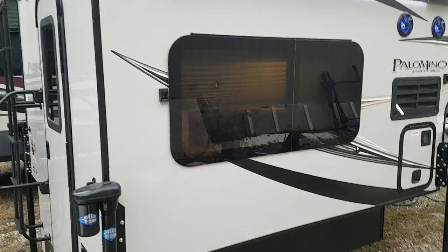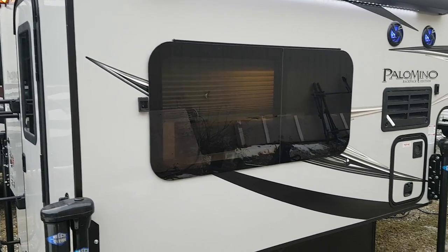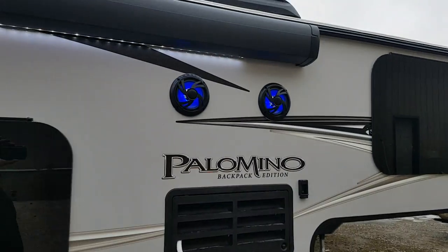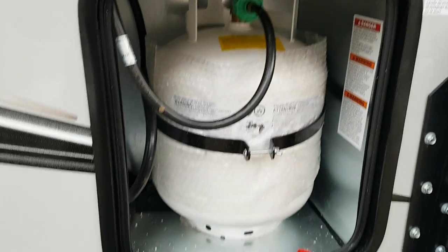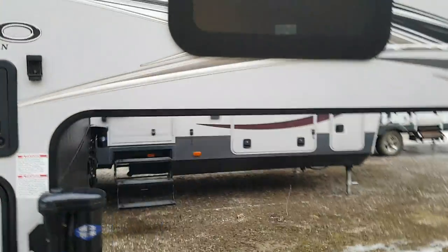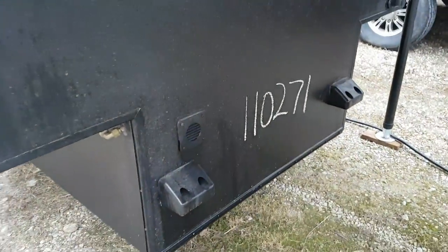The Palomino Backpack Series uses frameless windows with a nice deep tint, giving you lots of privacy inside, and all the windows do open. There are outdoor speakers backlit with blue LED lights. It's got a single 20-pound propane tank. You can also see they have rubber bumpers on the front that bump right up to the front of the box of the truck.